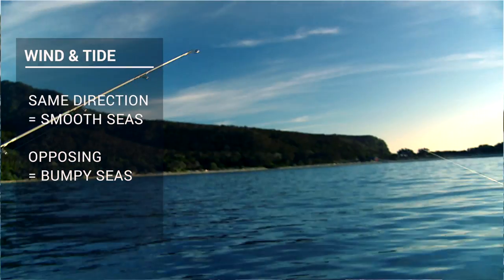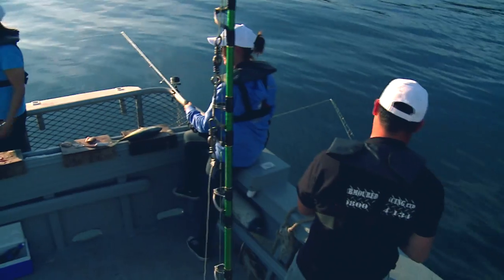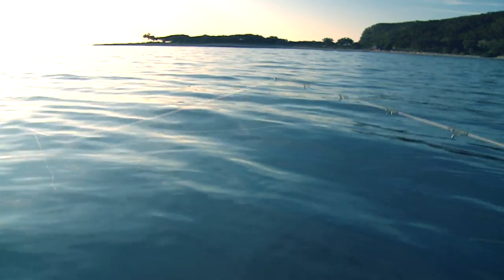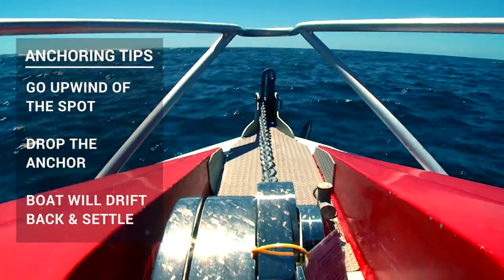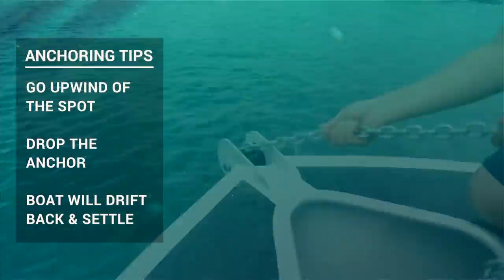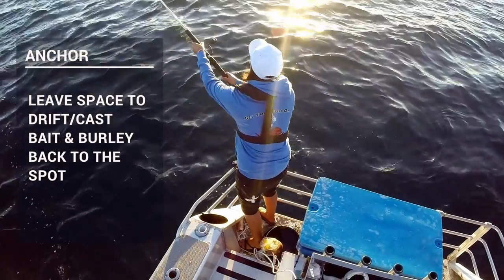Possibly the most important is we need to take into account the wind and the tide or current. If the wind and the tide are working together, that makes it much easier to fish, and we want our lines to go in the same direction behind the boat as we're fishing. We've gone upwind and then we're going to anchor the boat far enough away that we can set the anchor, let the boat come back on the anchor, settle, and fish back to the structure that we've targeted.